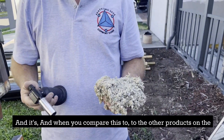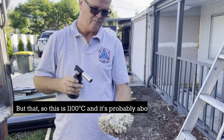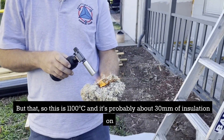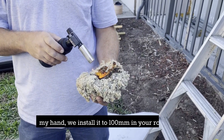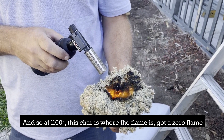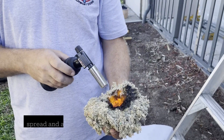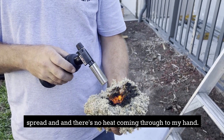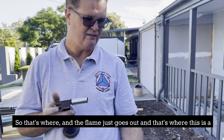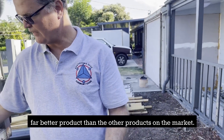When you compare this to the other products on the market, it's really a very good product. This is 1100 degrees Celsius and probably about 30 millimetres of insulation on my hand — we installed it to 100 millimetres. At 1100 degrees it just chars where the flame is. It's got zero flame spread and there's no heat coming through to my hand. And then the flame just goes out. That's where this is a far better product than the other products on the market.